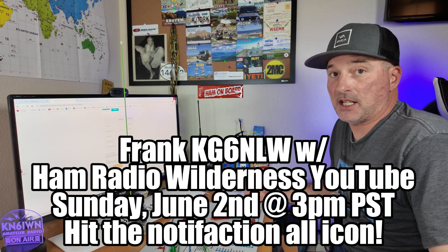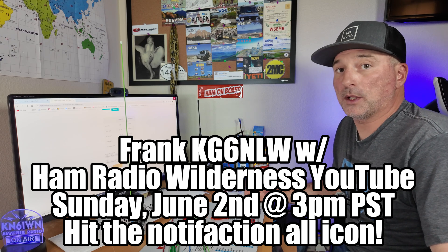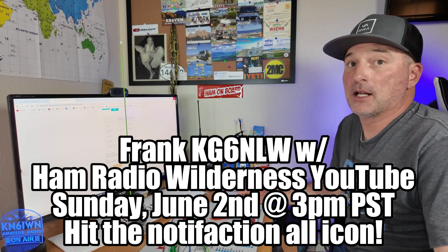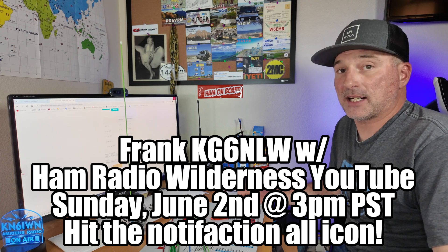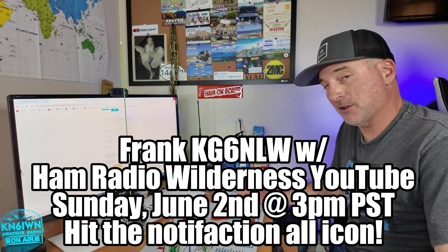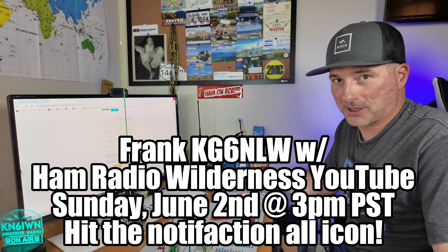The live stream will be with Frank KG6NLW with Ham Radio Wilderness. Check out his YouTube channel, I'll put a link below. It will be on Sunday, June 2nd at 3pm — that is next Sunday. So stay tuned and remember to enter that keyword into the comments.